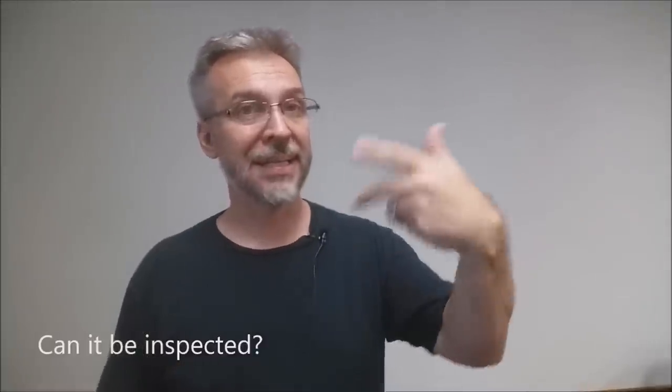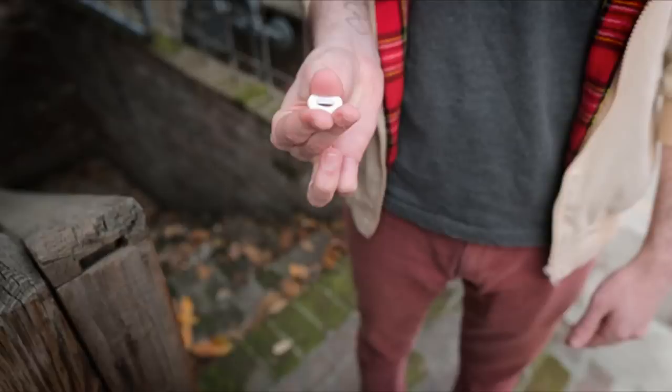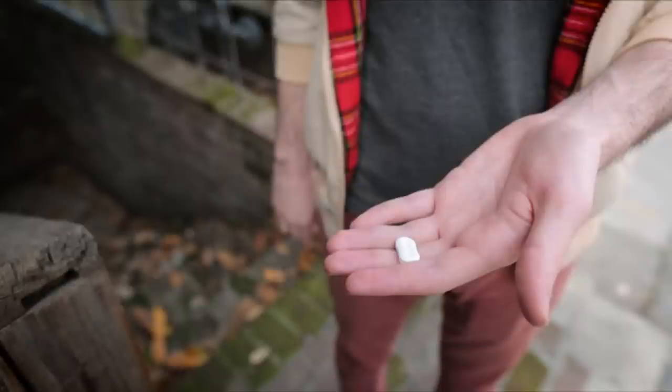Can it be inspected? Absolutely. And I think this is Jeff's whole point — it can be inspected. You show the lifesaver, you squish it up and down, and then in its squished form you hand it out. The spectator can see it is a real lifesaver. They can pop it in their mouth, eat it, and verify that it's a real lifesaver. So they eat the proof — the proof is in the pudding, or the lifesaver, as we say.